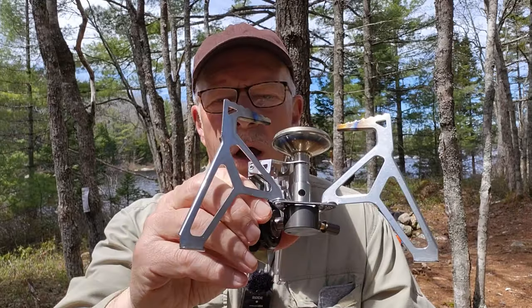This is the Fire Maple Trident gas canister stove. I've been using it now for almost four months. If you're interested to hear my thoughts on it, keep watching.